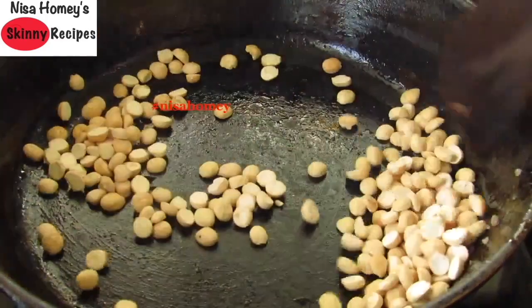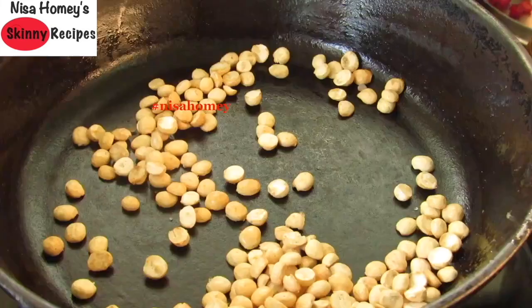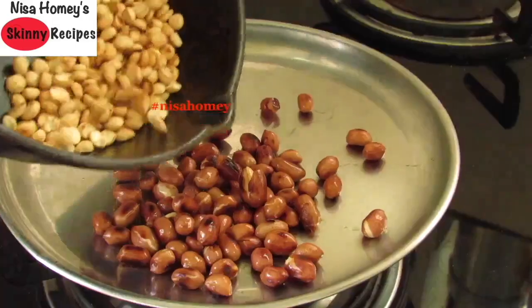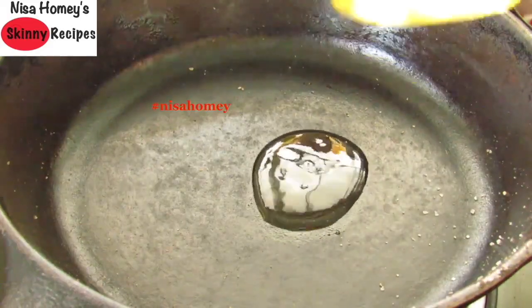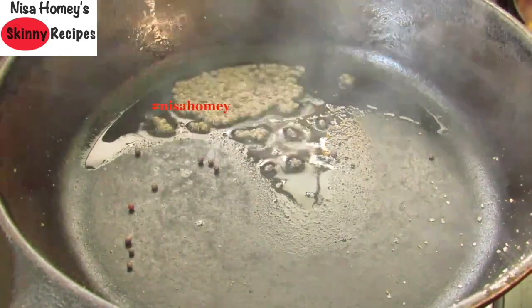Once the peanuts are roasted, transfer them to a plate. Into the same pan add one-fourth cup of puri kadala or puttu kadala and stir, lightly roasting it on low flame in the residue oil. Once it is roasted, sprinkle in salt, stir for a minute, then remove to a plate and keep it aside.